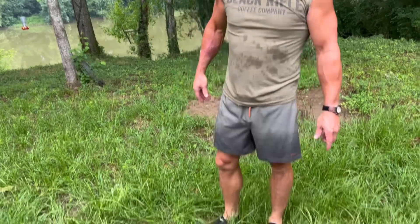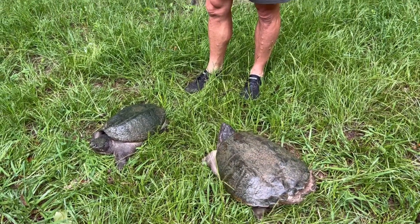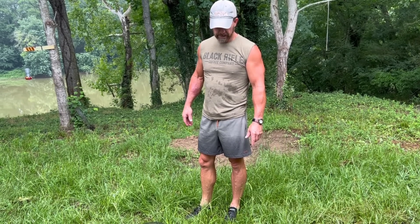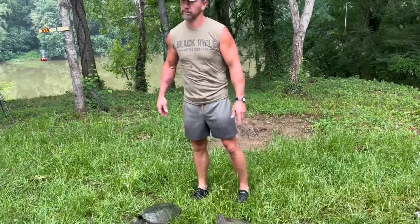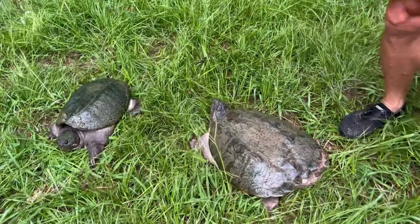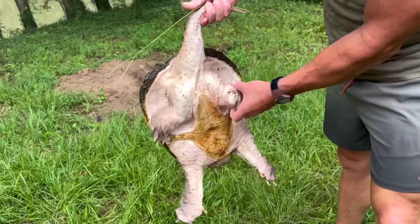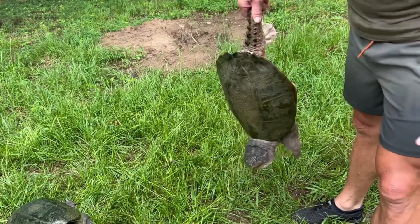Two more. We're going to clean those out for about a week and then probably dress them and either cook them right then or put them in the freezer, reset the trap, catch some more. Plenty of them around here, so we're good. A lot of meat on that turtle right there — a lot of meat. That neck right there — yeah, a good turtle.